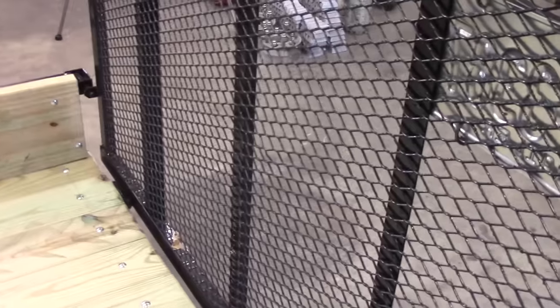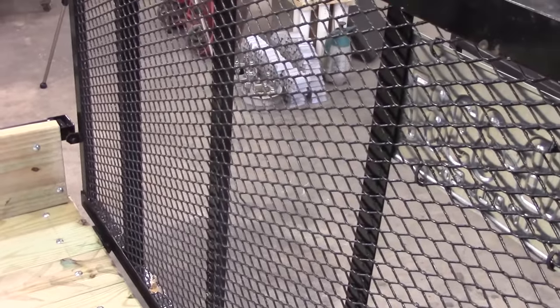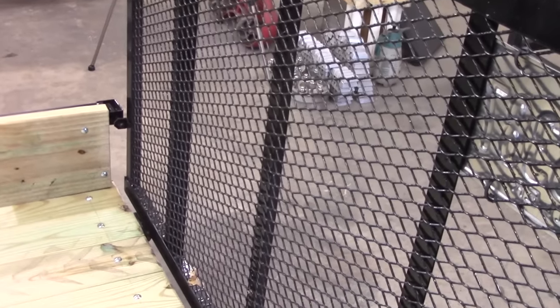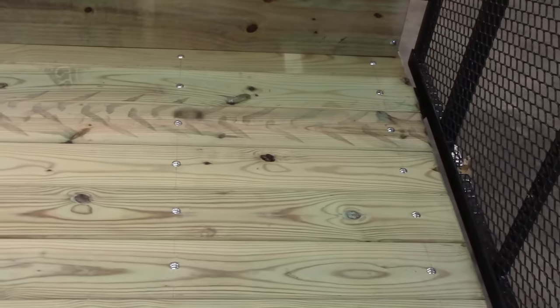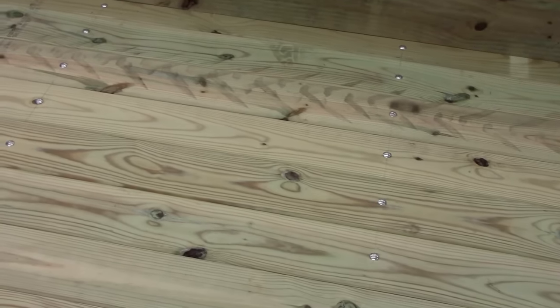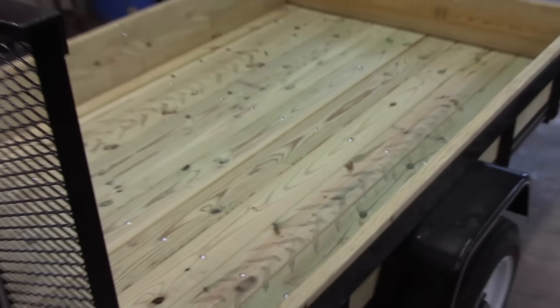The main reason I put the wood on is to haul mulch, dirt, and stuff like that. That wire meshing is cheap — it's not going to tear through, but it's flimsy and flexible and I just didn't like it. To buy a trailer with wood already on it is several hundred dollars more, and I've got maybe $140 in it between the bolts, the wood, and everything.